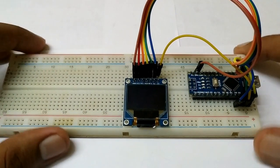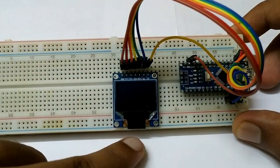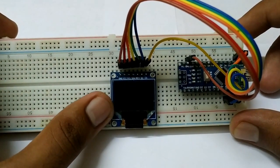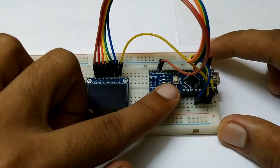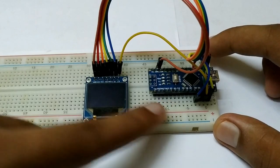Hello guys, welcome to another video. Today we are going to learn about the SSD1331, which is a colored display. It offers 65,000 different colors, and today we are going to learn about how to connect this one with an Arduino and program the Arduino to work with this.